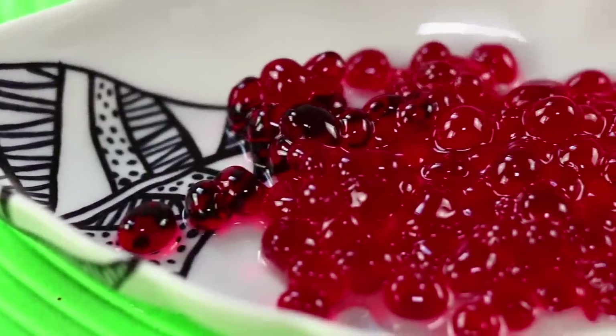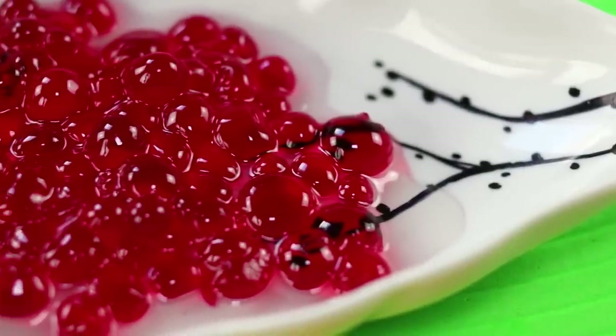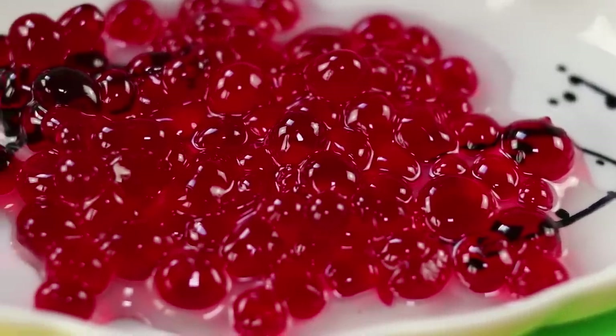Put them on a pretty dish. They look like eggs — I wonder what will hatch out of them? A jello fish?